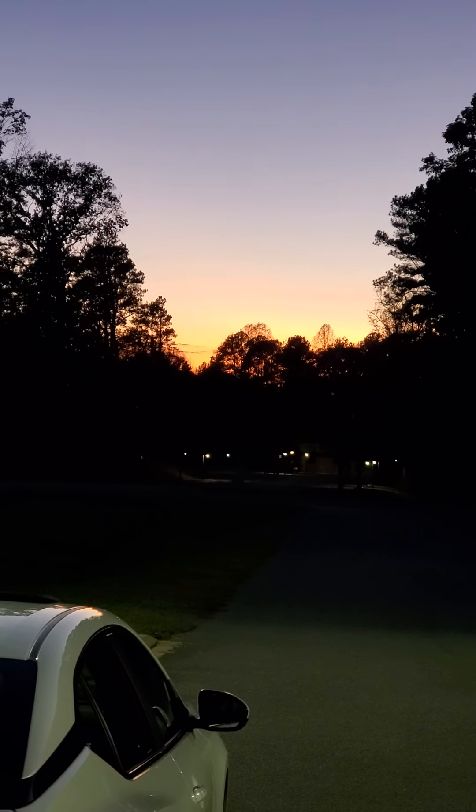And over here it's just as beautiful. Let me get this light out the way. But you can see the purples and the pinks. It is gorgeous.